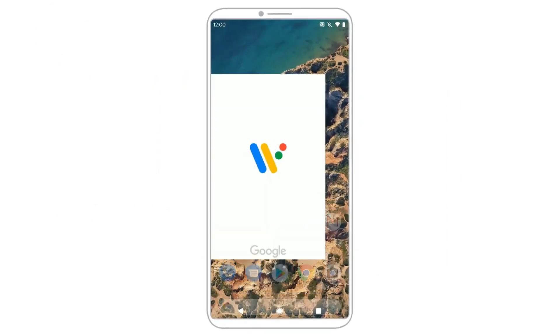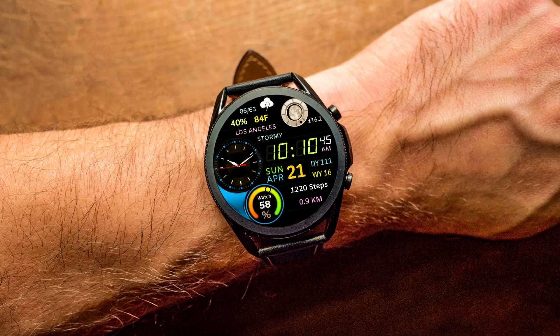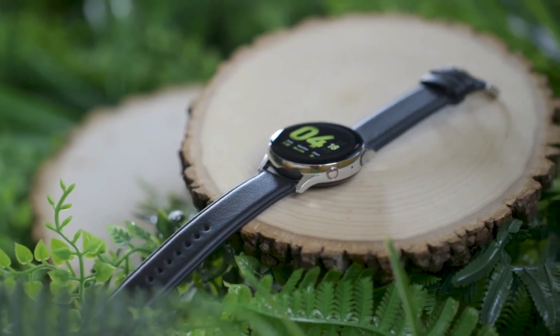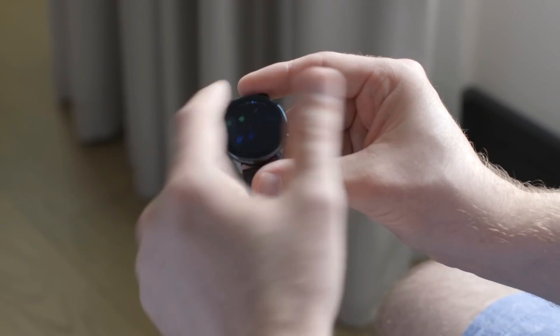Hopefully the cooperation will somehow yield better battery life than Wear OS is usually known for. The Galaxy Watch 4 will come in 42mm and 46mm sizes, while the Watch Active 4 will be offered in 40mm and 42mm models. The former will have a traditional watch design, while the latter will have a casual and simple design.